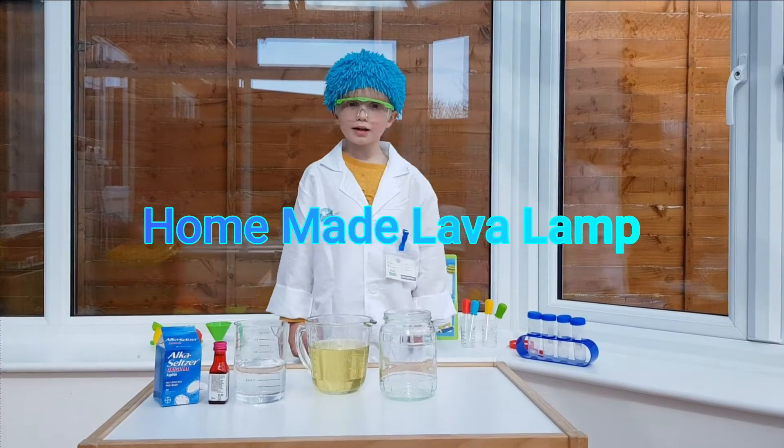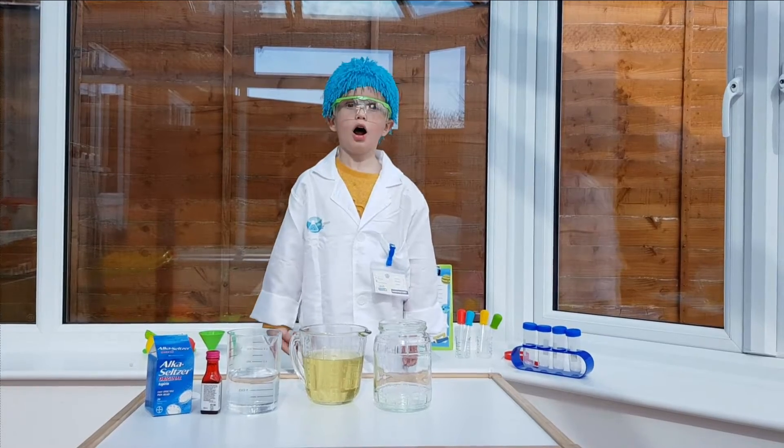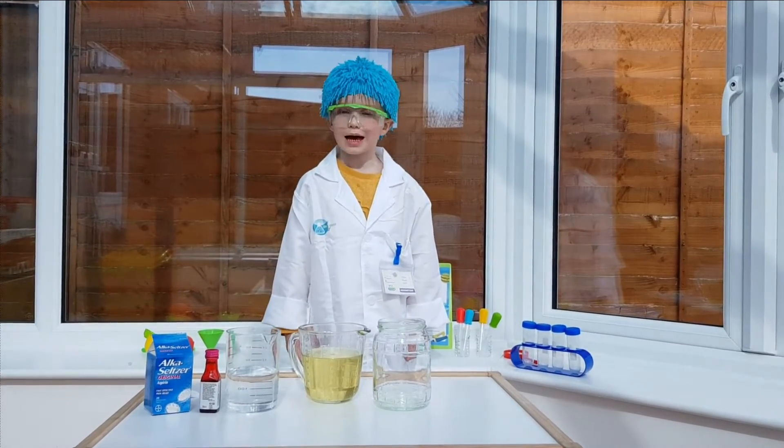Hi guys, my name is Louie. Today I'm going to make a homemade lava lamp.